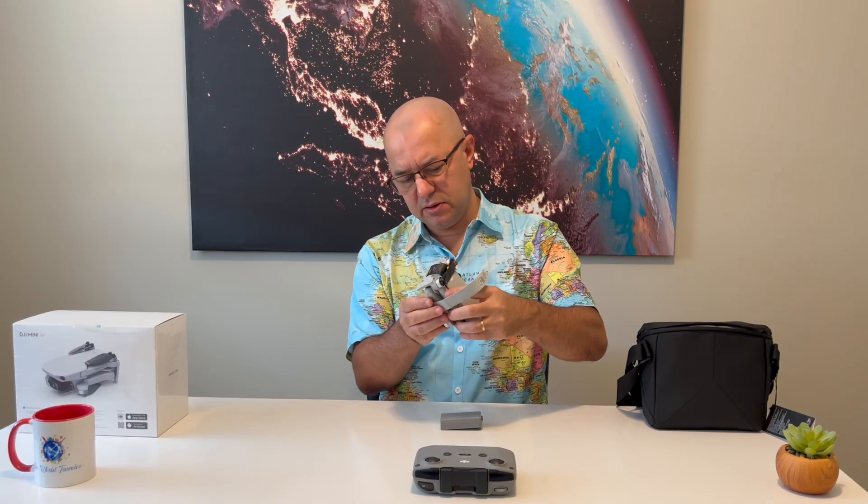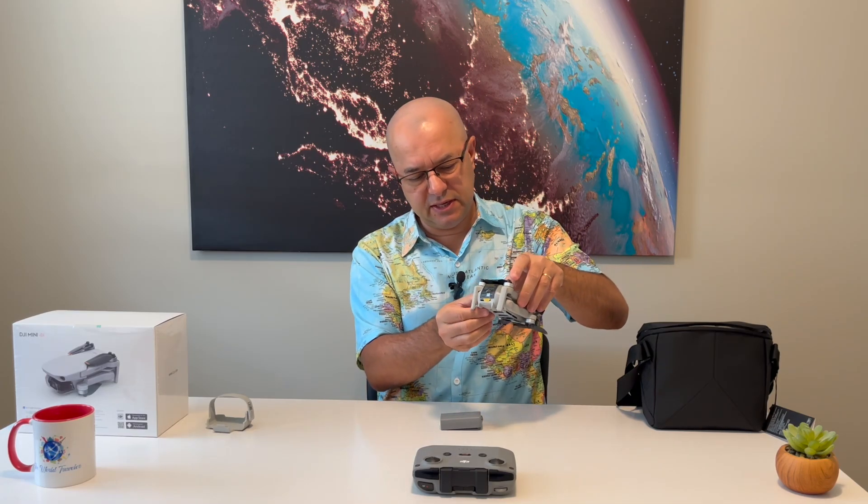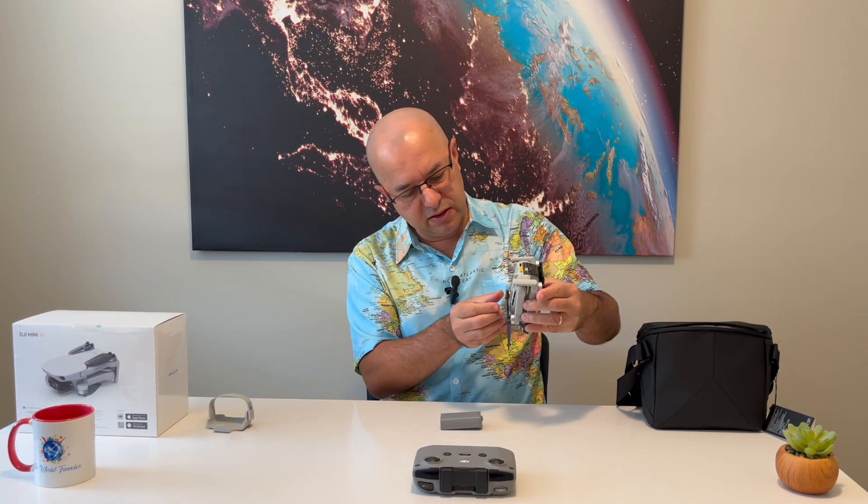Let's unwrap the drone itself. It has this propeller holder — make sure it's not damaged. Perfect. There you go, propellers are coming out. This is a foldable drone, which means you need to unfold it.